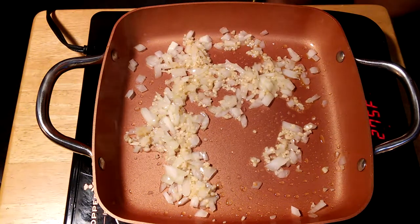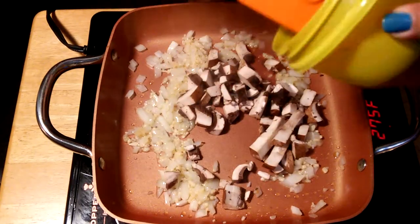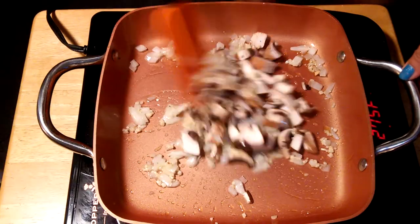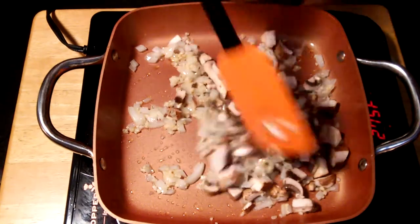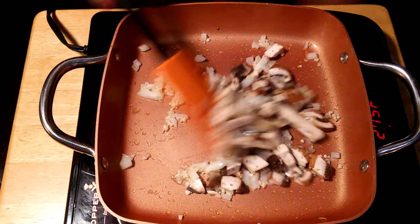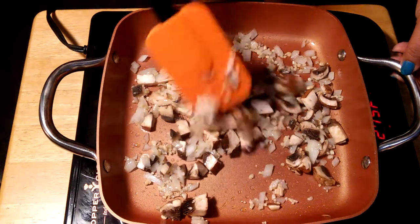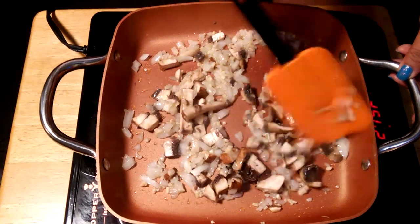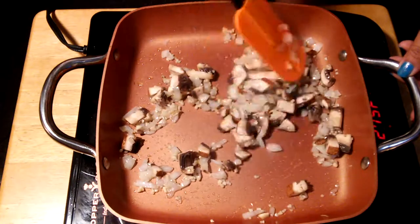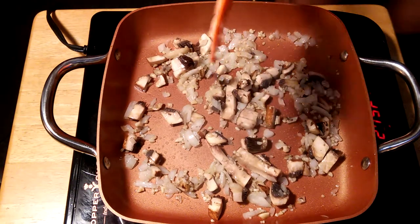Next we're going to add half a cup of mushrooms. We'll mix it up and sauté them for a minute or two. I'm using portobello mushrooms, which are one of my favorites. You can actually use them as a meat substitute, but if you like the combination of mushrooms and meat, go for it — it's good for you.